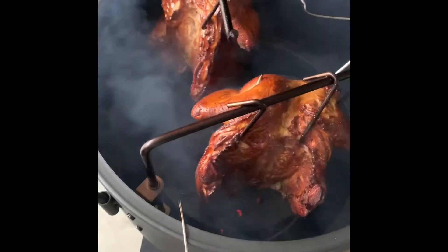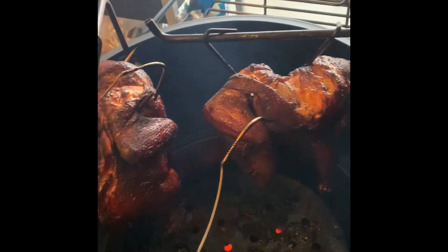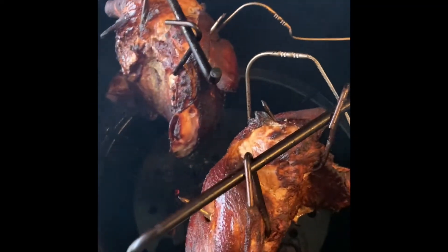We're going to shut it back down — looking good. Getting ready to take them off; I let them come to about 172 degrees. It took all total about three hours and fifteen minutes, and I'd say it probably cooked at an average ambient temperature of around 260.